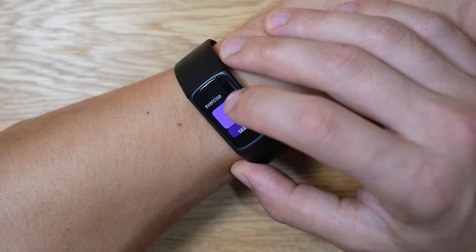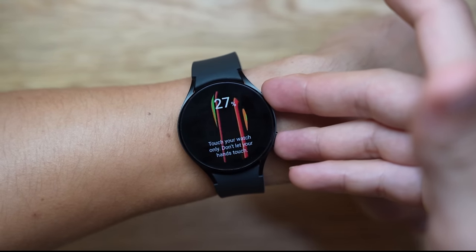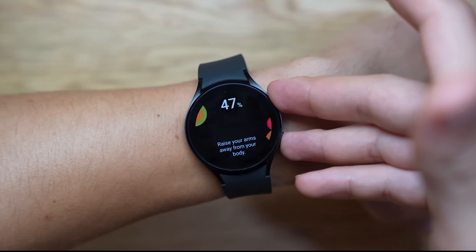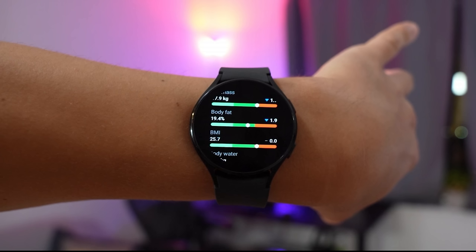This EDA scan feature reminds me of the Galaxy Watch 4 body composition sensor, which measures in a very similar way where you have to wait and hold your hand on the device. I would have much preferred a body composition meter, because being able to tell how much fat percentage you have in your body is a lot more important.